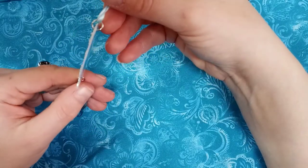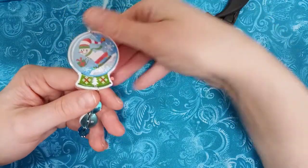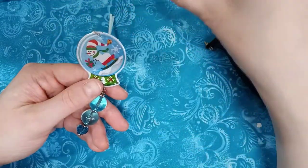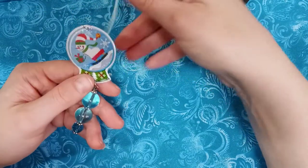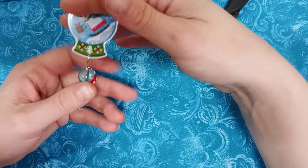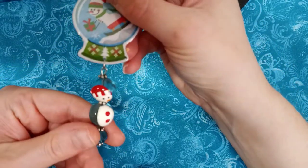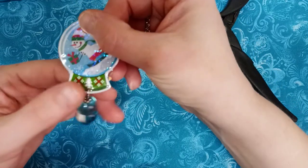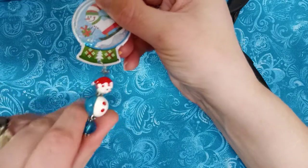I have a few stocked up. If you go in the craft section where all the glitters are, you'll find them all in stacks — there's pinks and blues and silvers and all kinds. This one is named Snowy Surprise. It also comes in handy when you're going to be doing a charm or ornament like this and you need to make a little hole. Cute little snowman!